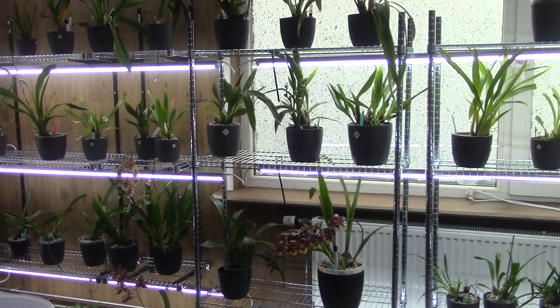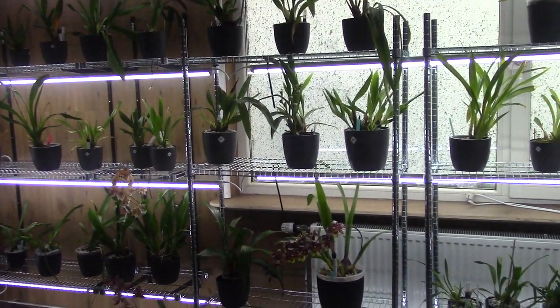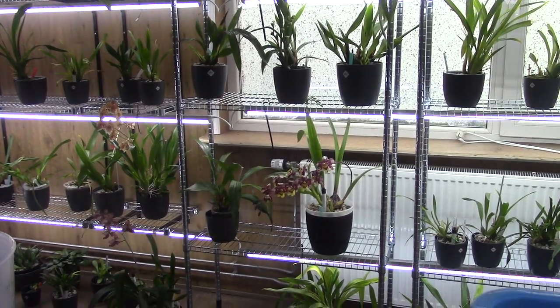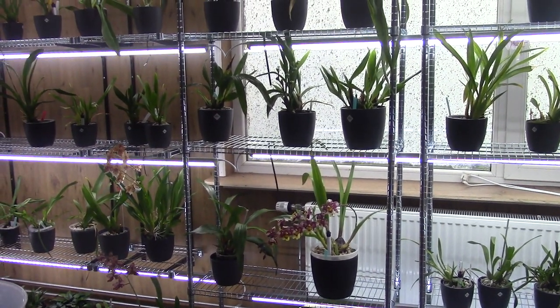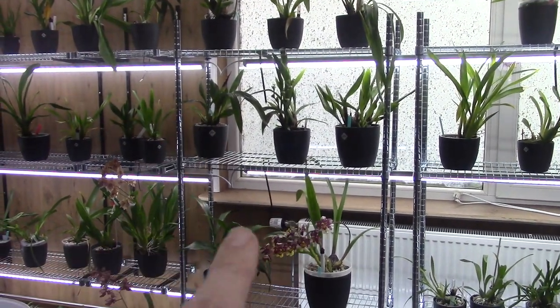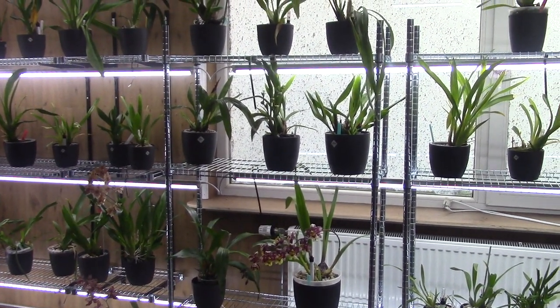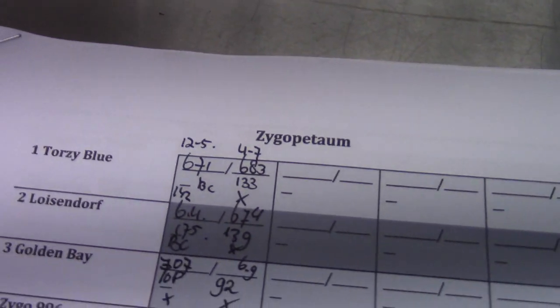Hello and welcome to The Arkhead Saga. Today we have another checking video, but this one will be a bit shorter than the previous ones, because this time we're going to check on the zygopetalums. They are over here in this section and I have five of them, so this is going to be a little bit shorter. Let's check the zygos.